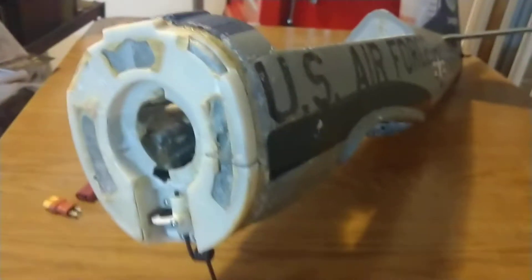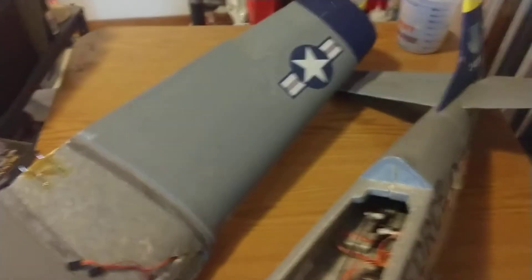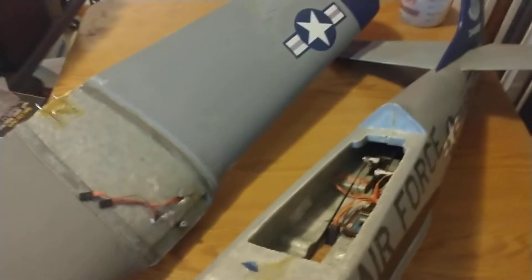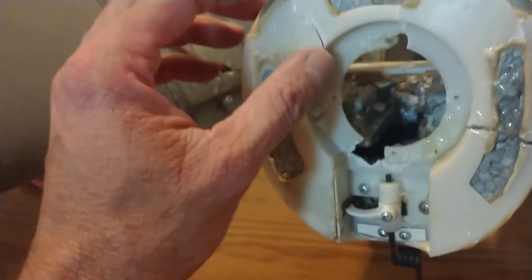I wanted to do a review of these lights because this is one of my favorite planes and I crashed it a while back. This is my ParkZone T-28. I was flying at my work, in an area I wasn't used to flying, came in on landing approach, thought I was clear of the trees, and whammo — right into the trees.